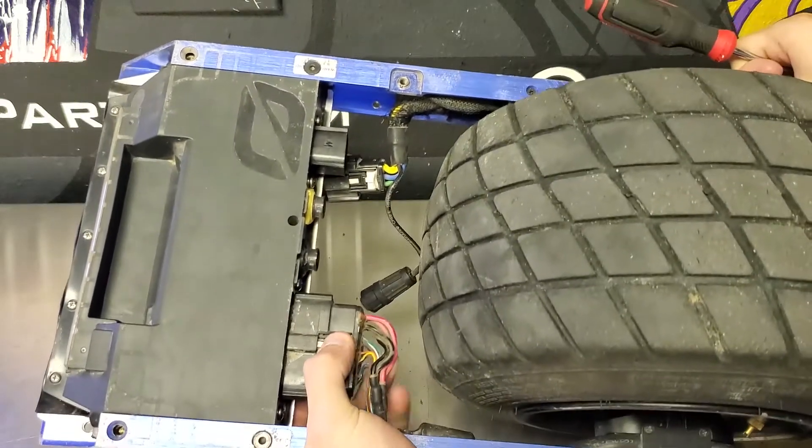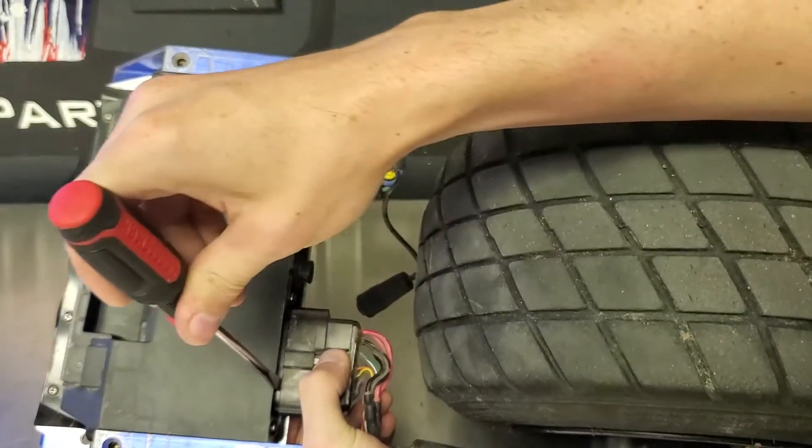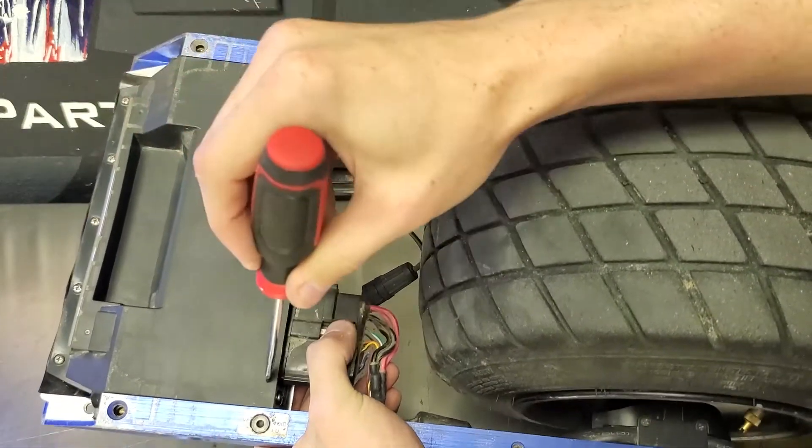Same thing for the battery controller as with the motor. The battery controller can be a little bit trickier just because it's bigger, so you may have to loosen up a little bit more on the sides.